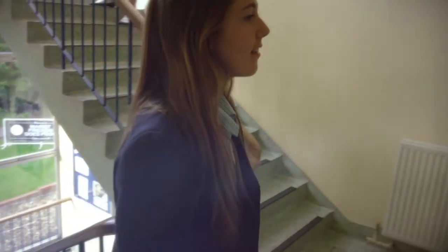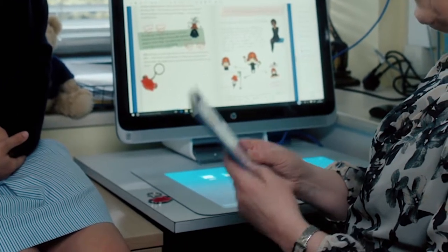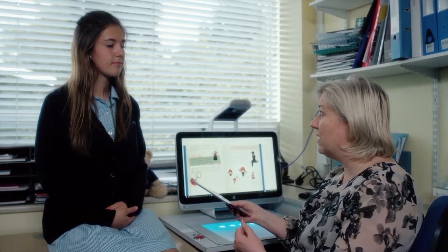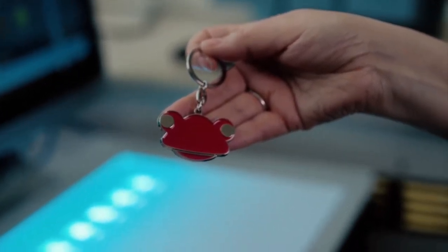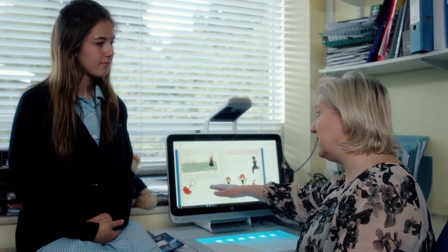Hi Miss Walsh. I was wondering if you could tell me how Sprout is helping you create marketing materials for the school. I'm working on the new pupil prospectus — I'm sure you got one of these when you joined the school. We've got the new frog learning platform so I'm able to scan in things like the frog key ring and, as you can see here, I was able to bring them instantly into the document with no cutting out. So it saves me time and allows me to be more creative.